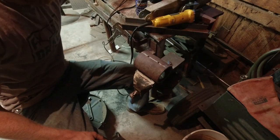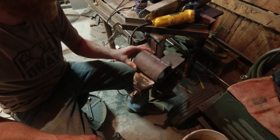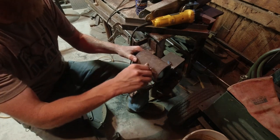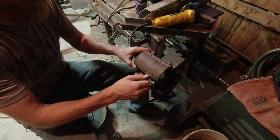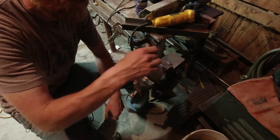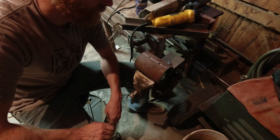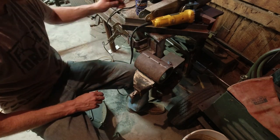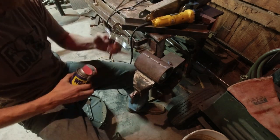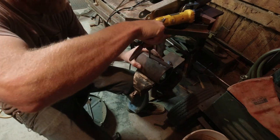Just in case anybody was wondering, a 5/16ths tap takes a 17/64 hole. I guessed the first one and didn't get very good threads, so I just moved it over. I drilled these crooked — on purpose for more bite — no, I didn't, I just drilled them crooked. I don't have any tap fluid so I'm just going to use a little water displacement on there and give it a little tap-tap-tap-a-roo.